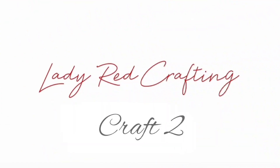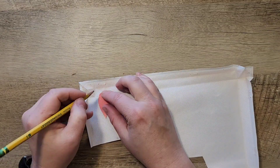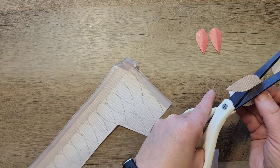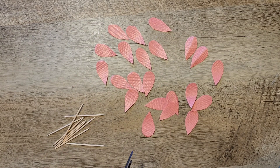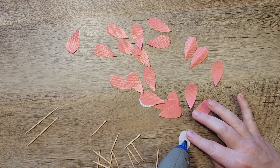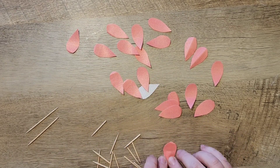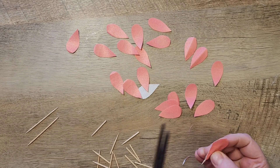On to craft number two. For this craft we're going to use the pink section of the canvas. I started by tracing and cutting out 22 identical petals. Once all our petals are cut out, I grab some toothpicks and snap them in half because the petals are pretty small and we don't need a very large piece. Then I hot glue a toothpick onto the back side of one petal, place another petal on top to sandwich the toothpick in, leaving about a quarter inch of the sharper side pointing out of the petal.